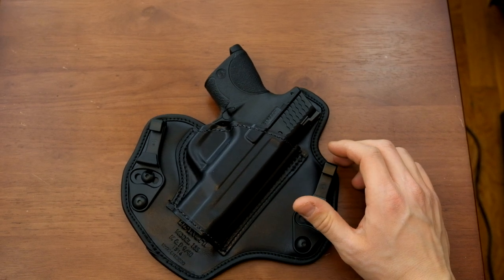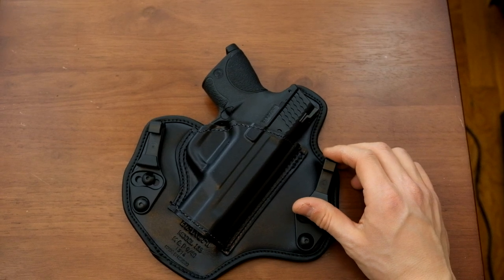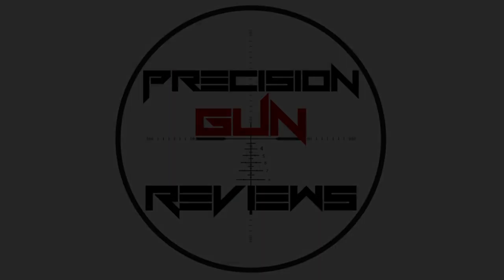That's about it. This is Ed, Precision Gun Reviews. Thanks for watching. Give us a thumbs up, like us, subscribe if you want to see our new videos. And as always, till next time, stay safe.